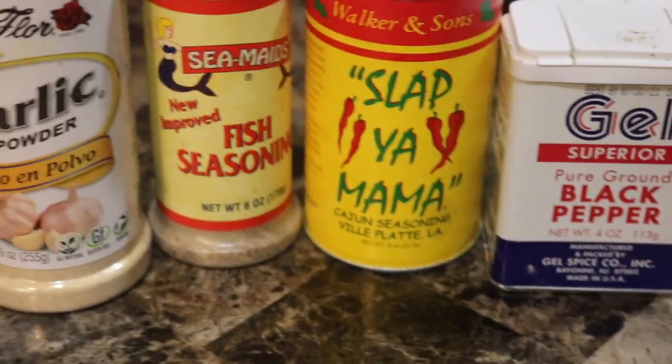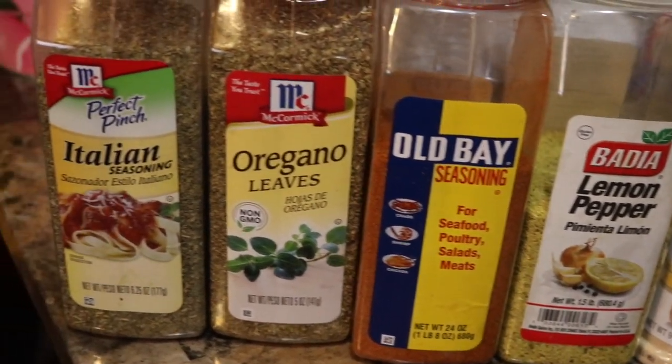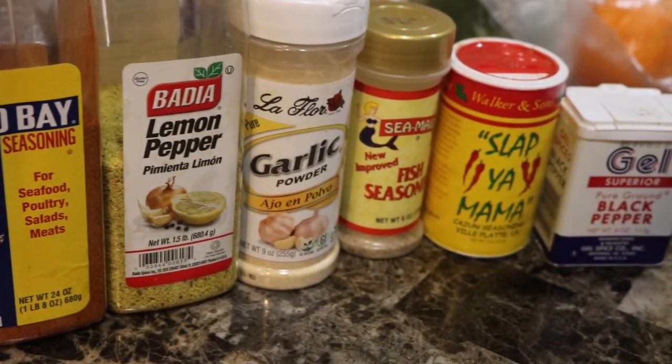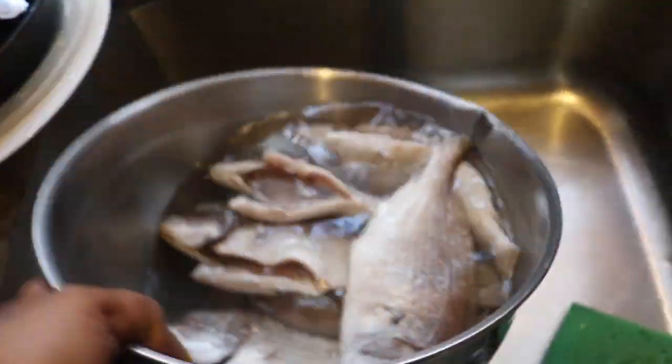Today we're gonna be making some brown stew fish and I am using porgy. Right now I just want to show you guys a quick glance of all the seasonings that I'm going to be using for this fish.